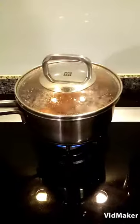Let's try to cut it. There it is — my hard-boiled egg. It's not overcooked and it's not undercooked.